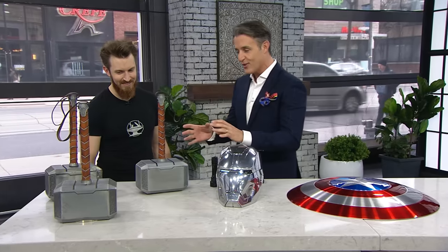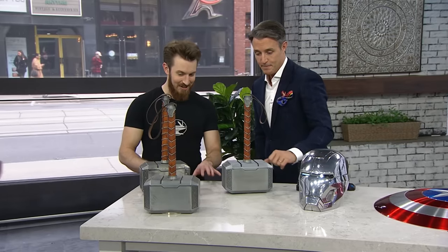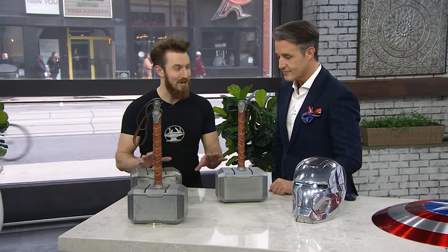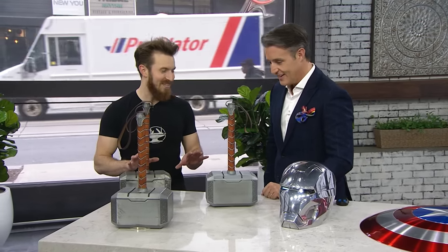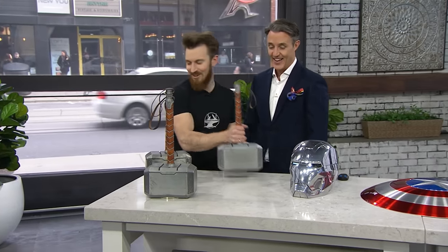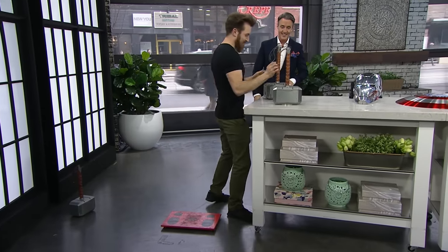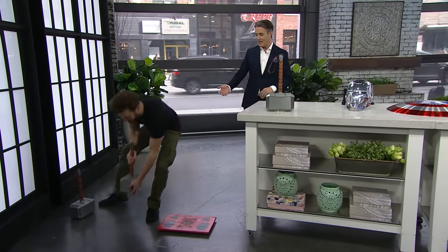Let's start over here. You've got three versions of Mjolnir, Thor's mighty hammer. What is the difference between the three? They all look fantastic. So they're all replicas, but one of them is the real deal. Why don't we do a little experiment? We're gonna see if you're worthy. We'll put all three down on the floor, and then you get to try and pick them up. You're picking them up, so clearly worthy.